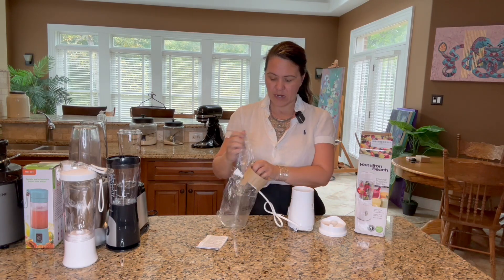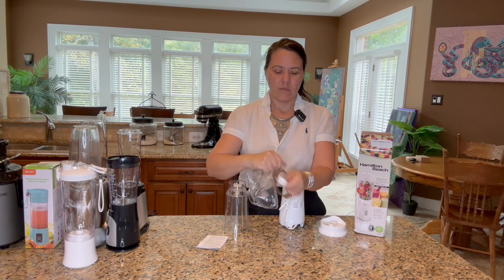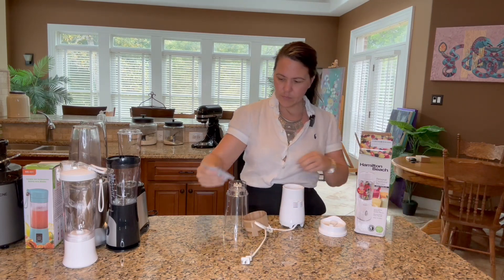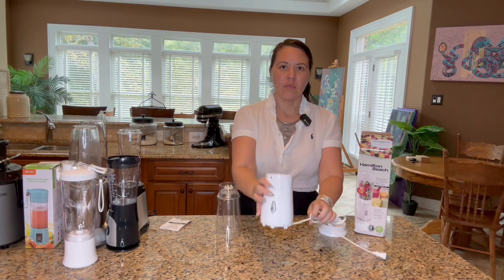We've got some other ones we're gonna compare this to, but we'll be doing that on another video. Right now we're just gonna unbox this and take a look at it. So this is what it looks like unboxed.